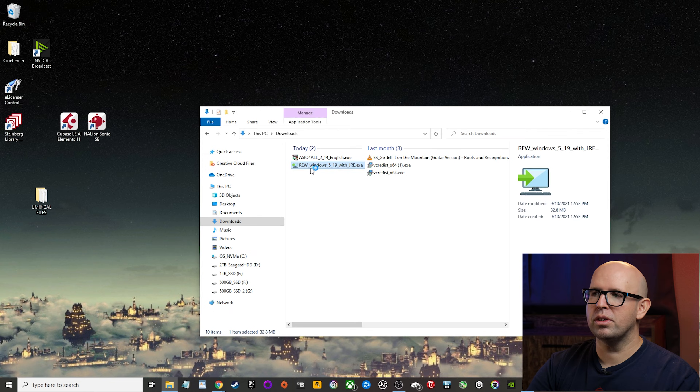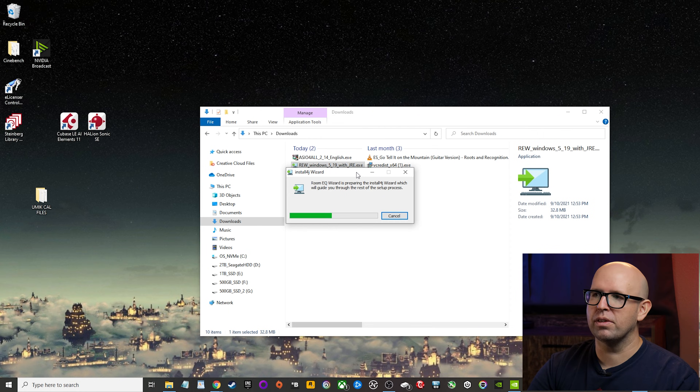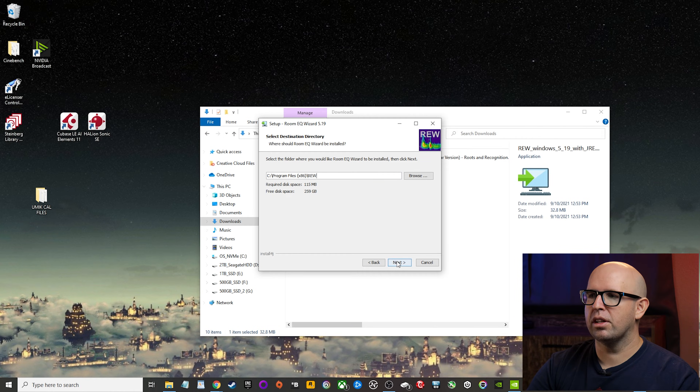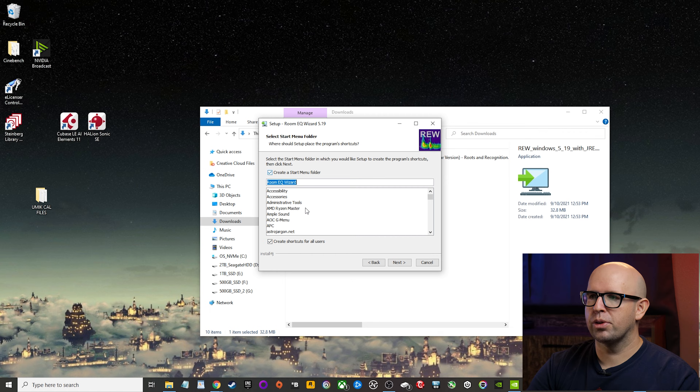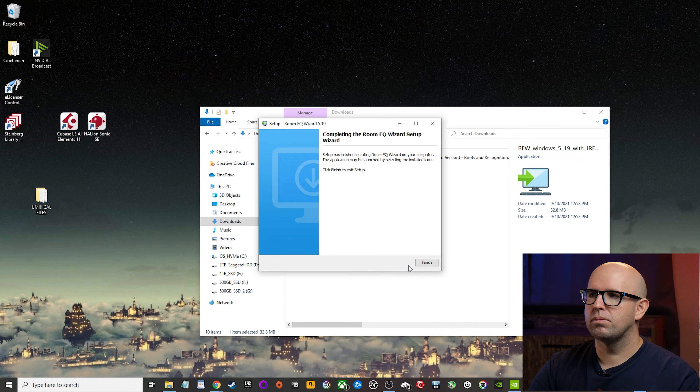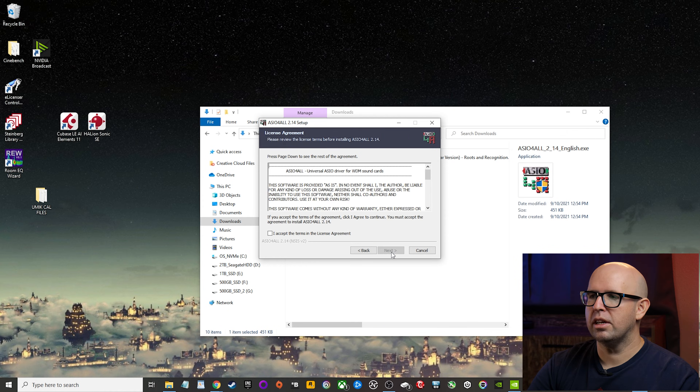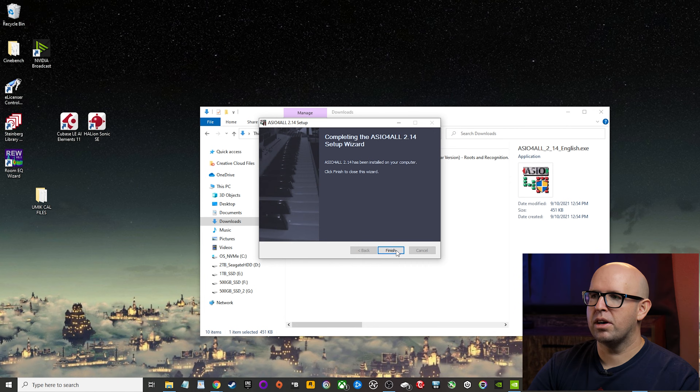Back in your downloads folder, double-click the REW installer and let it do its thing — just follow the prompts, click Next, accept the EULA, the default install path is fine, choose whether to create a start menu folder, make sure the two checkboxes are selected, and you can create a desktop icon if you want. Once that's done, move on to ASIO for All, double-click that installer, and for the options make sure the top one is selected — the other two you don't need to worry about for what we're doing with REW. Click Next, default install path is fine, and click Finish.